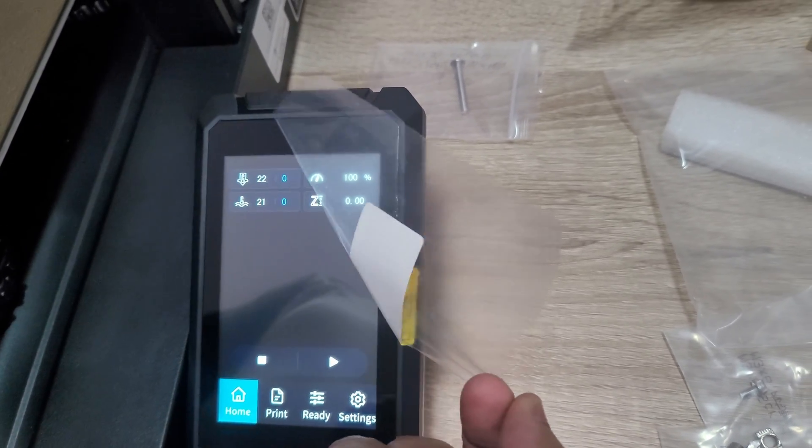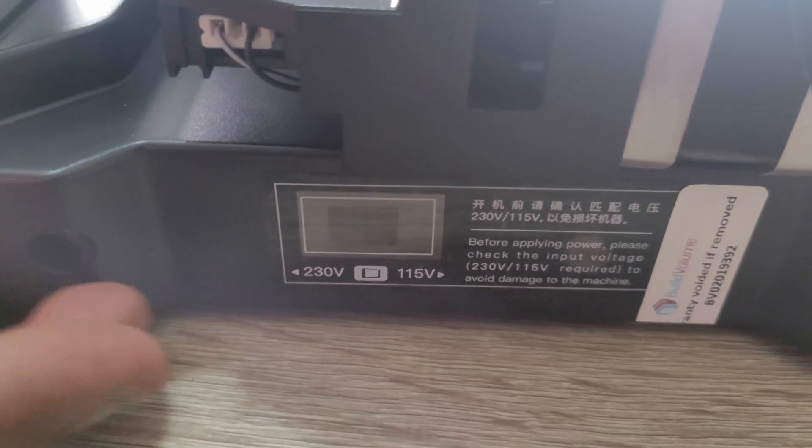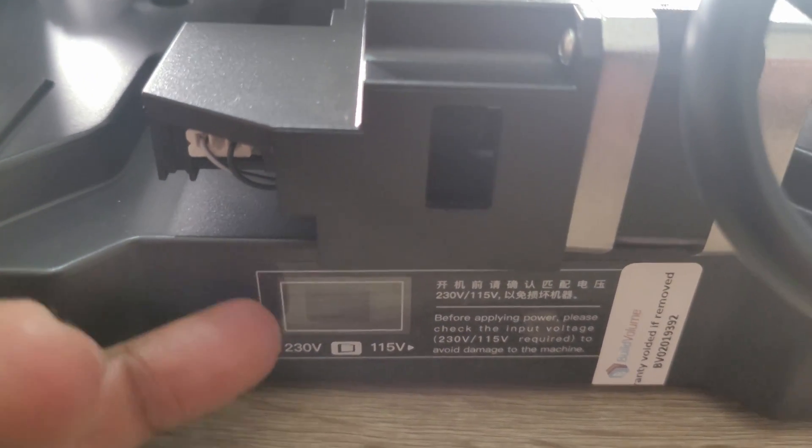After removing the screen protector, I noticed a reminder to change the voltage switch to the correct setting for your country. On my unit this area is blocked with a sticker saying that removing it voids the warranty, so I left it alone and assumed it had been set correctly to 230 volts rather than 110. I have this on video as proof in case anything goes wrong.